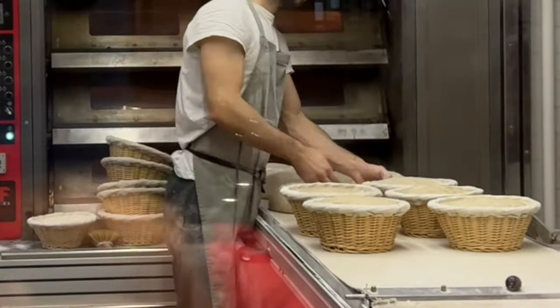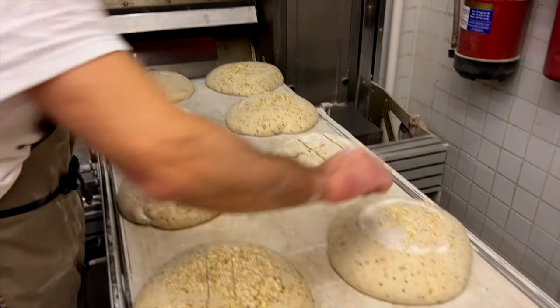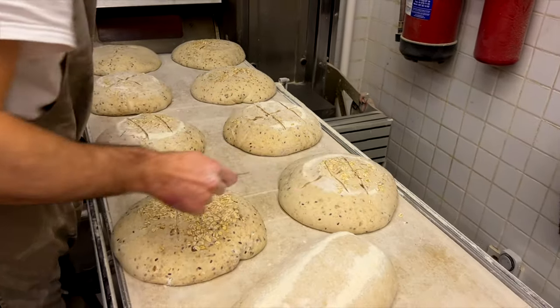I cannot believe how quiet it is now. Not even a single soul outside on the street, which is very weird for Madrid. We always say hi to the bakers, so I stop for a moment to capture my colleague in the baking.